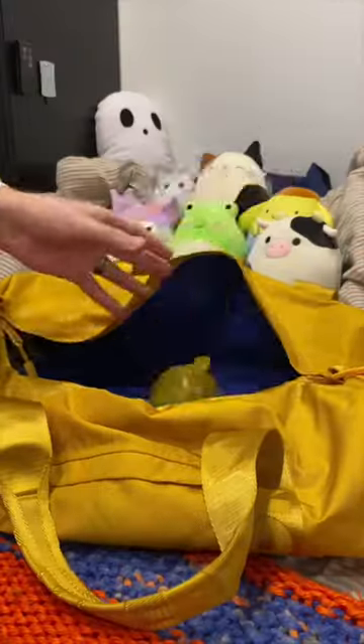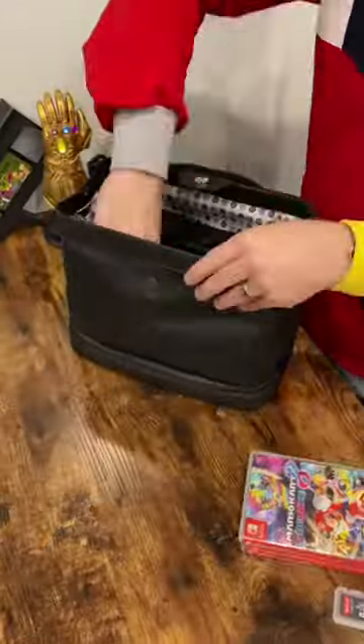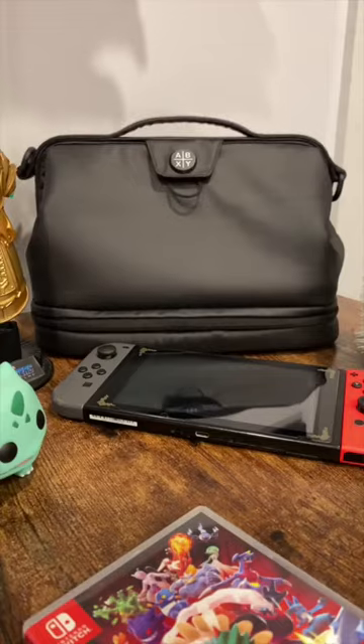When I travel with my Switch and dock, it always creates a mess in my bag. There's just no right way to do it. That is, until now. The folks over at ABXY created the perfect Nintendo Switch travel case.